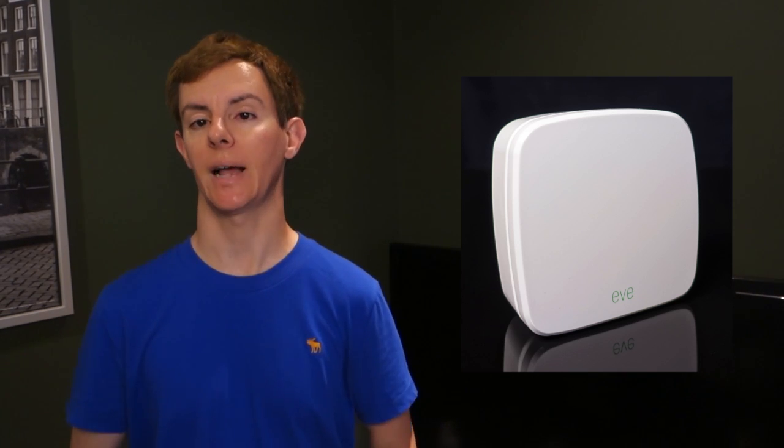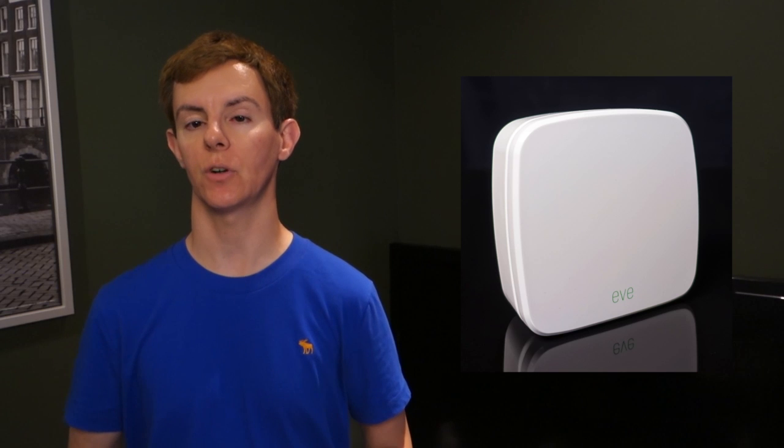Elgato is no stranger to the Mac world. They've been making Mac-compatible products for many years, and their Eve line of HomeKit-enabled products was announced and went on sale last year. The Eve Weather sensor does a great job at detecting various things like temperature, barometric pressure, and humidity, and with HomeKit you can make it part of your home automation system.